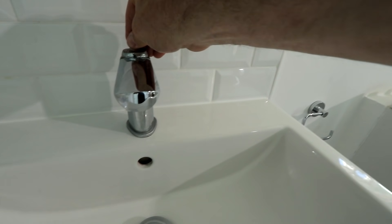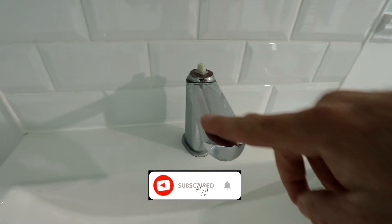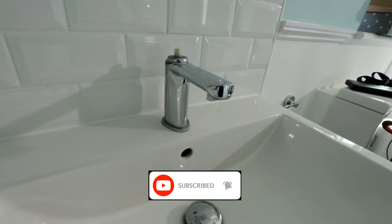So here's the tap we've got here - as you can see, just completely ruined. Not very happy at all, so it needs changing.